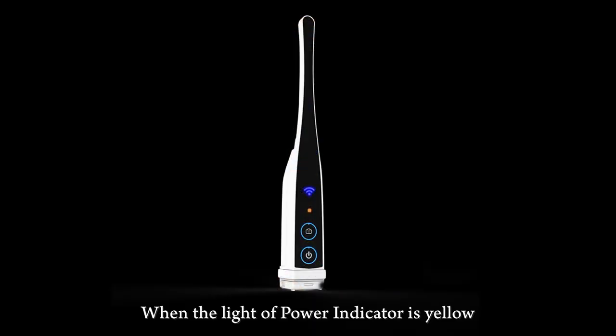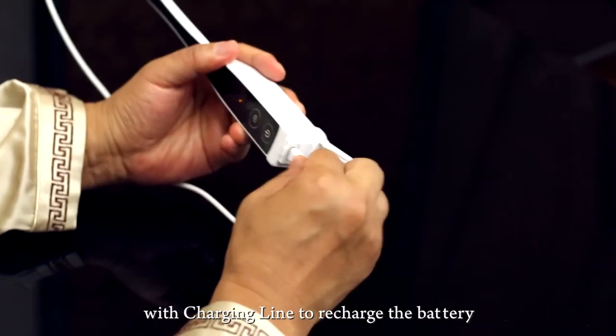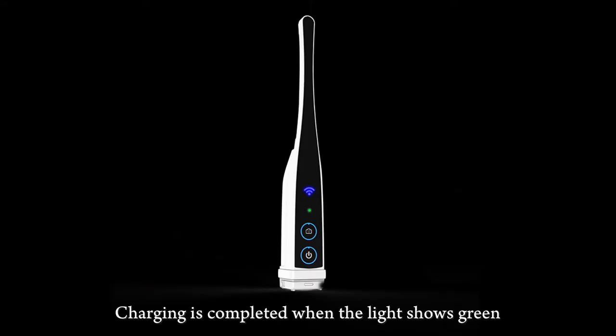When the power indicator light is yellow, it means the battery is low. Press and hold the charging cover outwards to open it, then connect with the charging line to recharge. When the yellow light flickers, ISEE is charging. Charging is complete when the light turns green.